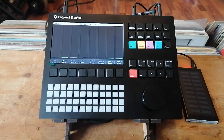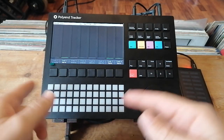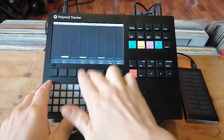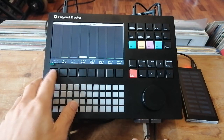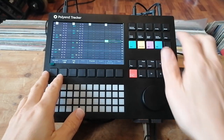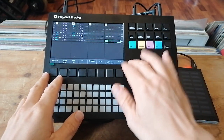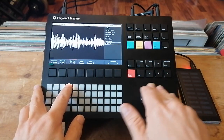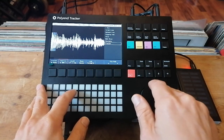There are a couple of performance modes as well where you can drop tracks in and out if you want to play live. The tracker also has granular synthesis, and it works really well with pads.